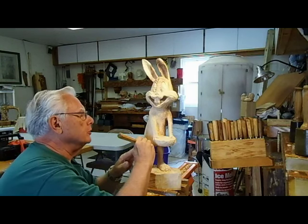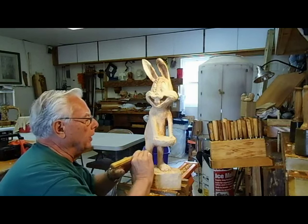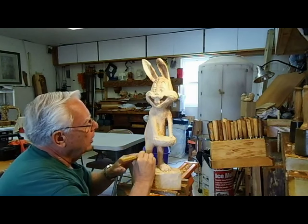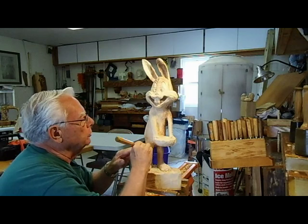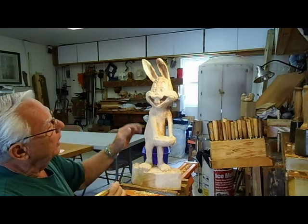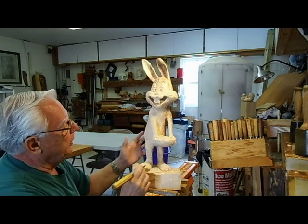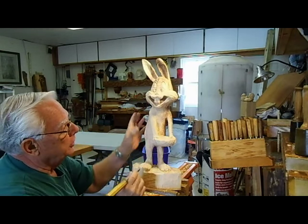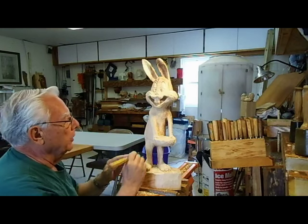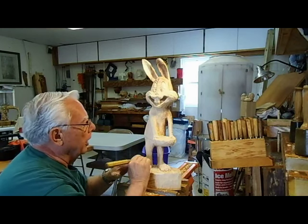Yesterday we roughed this Bugs Bunny out and today we're putting the finishing touches on it. What I'm doing here is putting in the texture for the hair. The first step was to rough it out with the chainsaw, then I took my chisels and smoothed it and put in the details with the chisel. And now I'm putting in the hair.